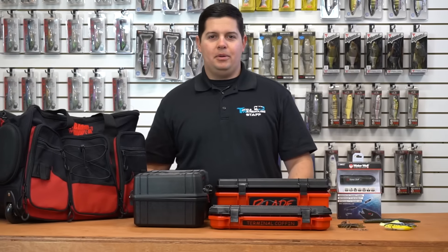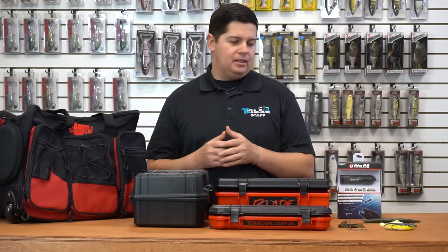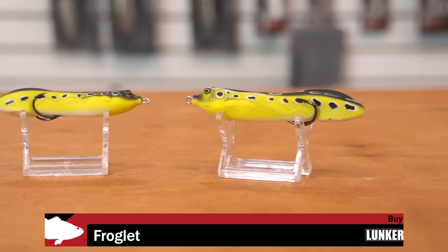What's up guys, Jake here with this week's episode of What's New TW. Got a bunch of stuff, some stuff that came in from iCast finally. First thing I'm going to go into is the new Lunker Hunt Froglet.